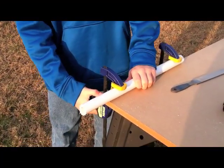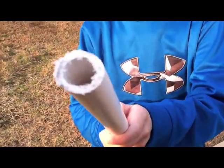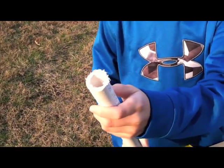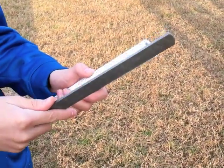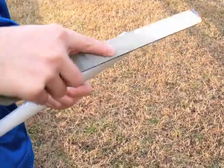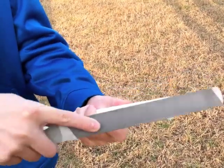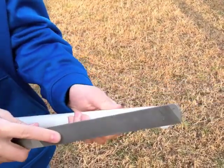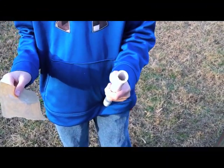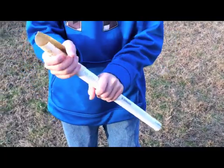Now that we have sawed this, we can unclamp it. If you notice, the end is very rough. This roughness is a burr. We are now going to take the burrs off. To deburr a pipe, use a file and roll it over the edge of your pipe. It may take a little while. After taking the large burrs off with a file, you can use sandpaper and wrap it around the pipe to take off smaller burrs.